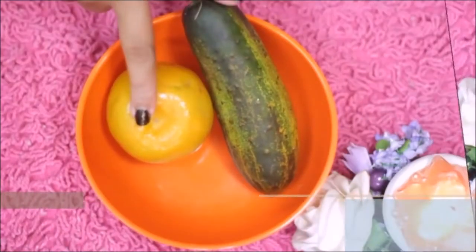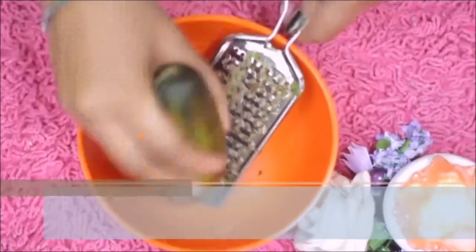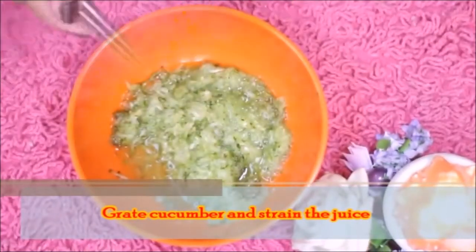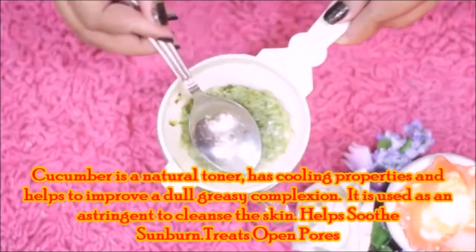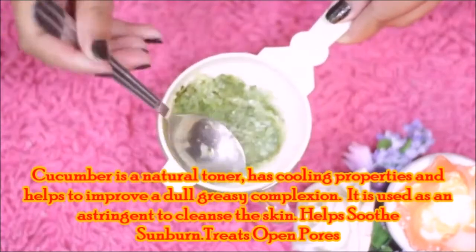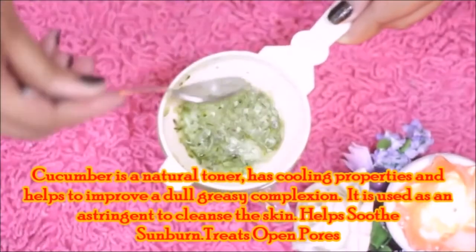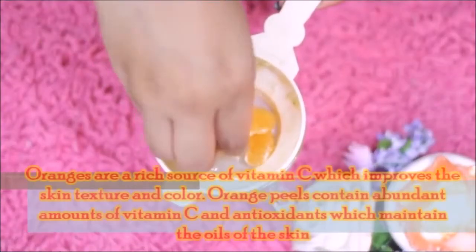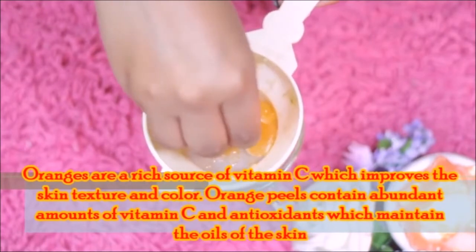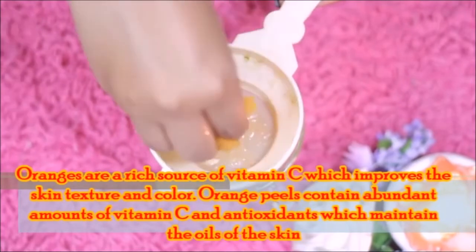For the second hydrating mask, I am using cucumber and orange. First, grate half of the cucumber and remove the juice. The juice is a natural toner with a cooling effect. It improves dull and greasy complexion, works as an astringent, cleans the skin, reduces sunburn, and cleans open pores. I am adding some orange juice, which contains vitamin C and antioxidants. It improves the skin texture and color, and maintains excess oil.